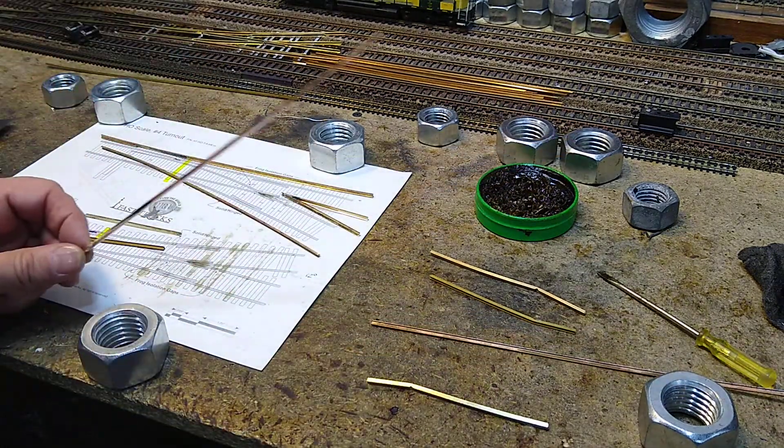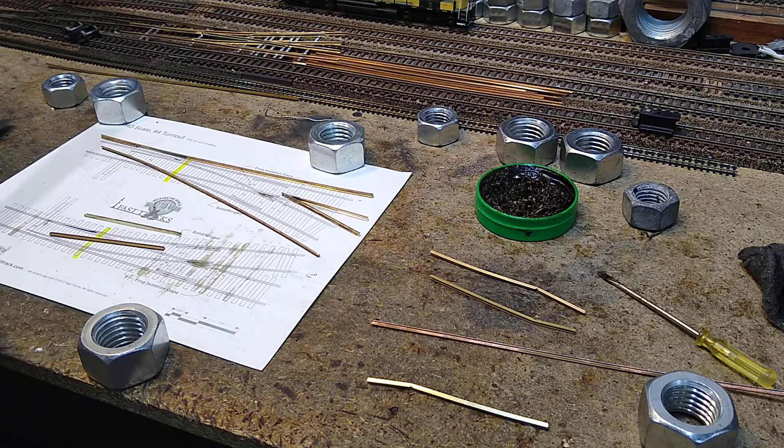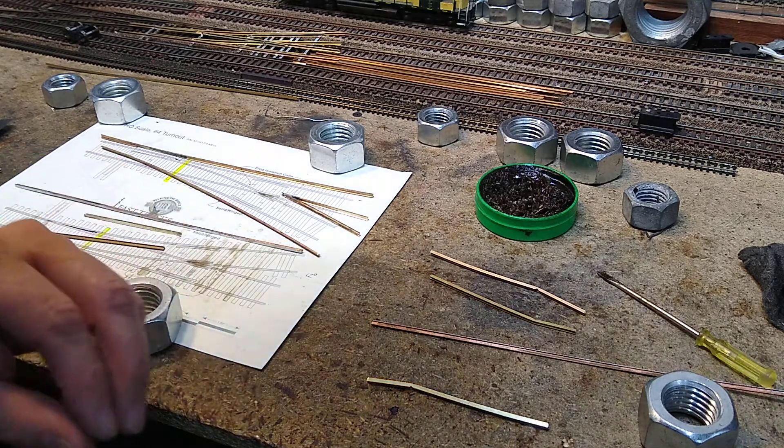What we need to do is some tinning. I've already tinned the long pieces. I'm going to show you how we're going to tin the short pieces. Before we do that we need to rough them up — it works best if you rough them up, and it makes life a lot easier if you do that first.